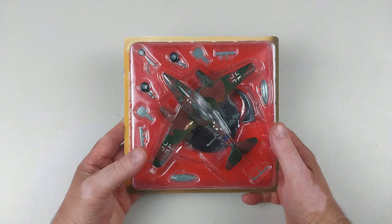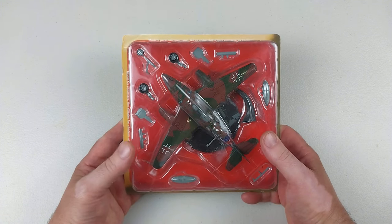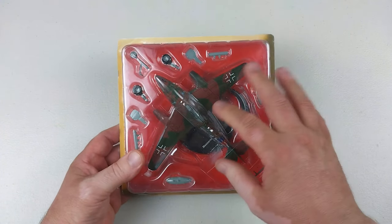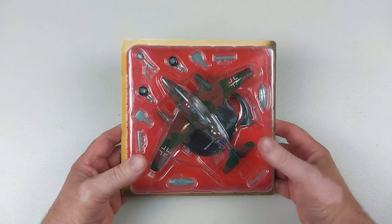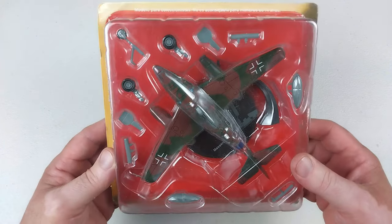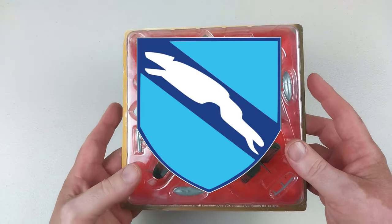Hey guys, welcome back to another Heavy Metal Diecast video. Today we have in our hands one from De Agostini - the magazine type ones. These are a bit of a budget build in 1/72nd scale diecast. It is a Messerschmitt 262, as you can plainly see here, and this is from JG7.